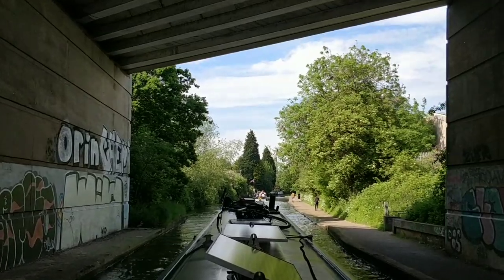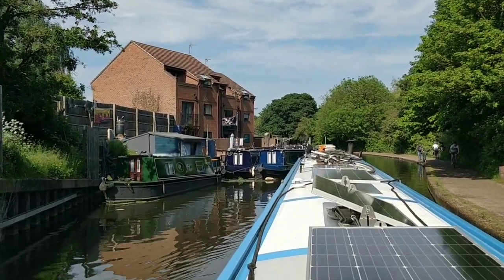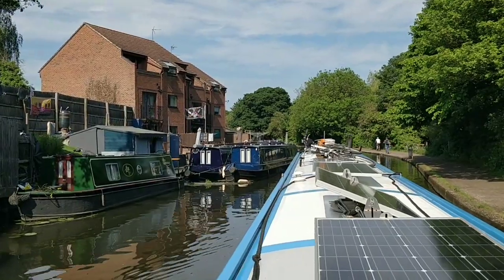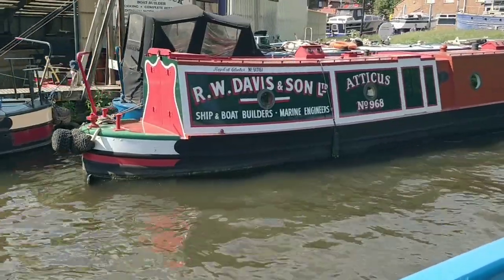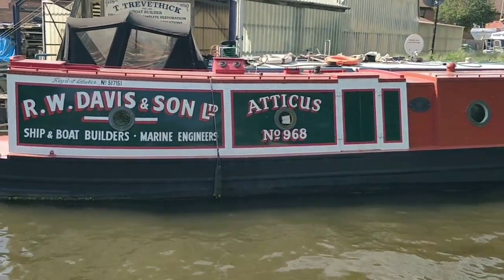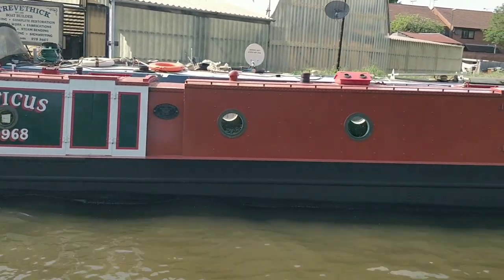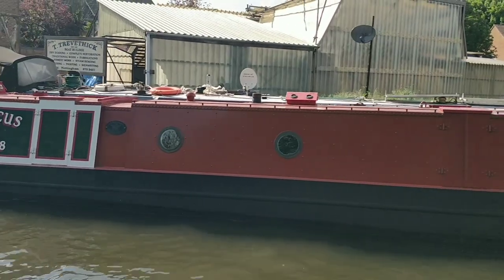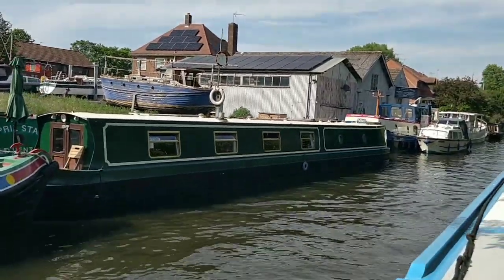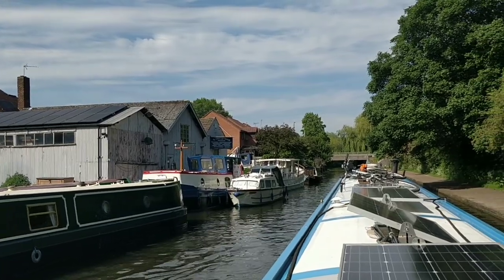Bloody party boat in front, giving it large. Noisy, loud, fast. I do love the cities but I much prefer the quietness with countryside. Trivet Thick - T Trivet Thick. It's a weird name. Boat builder, dry docking, complete restoration. Even steam bending on your wood, welding, painting, sign writing. Wow, nice. Old boat there in Old Bay - seagoing little fishing boat. The beauty of that.